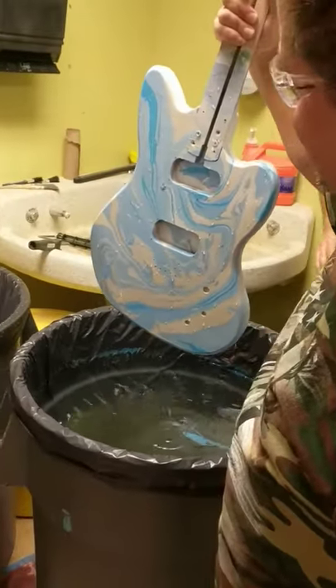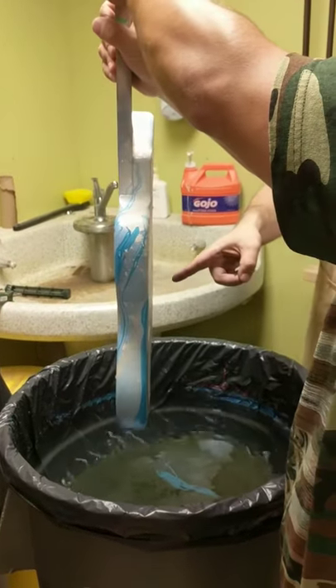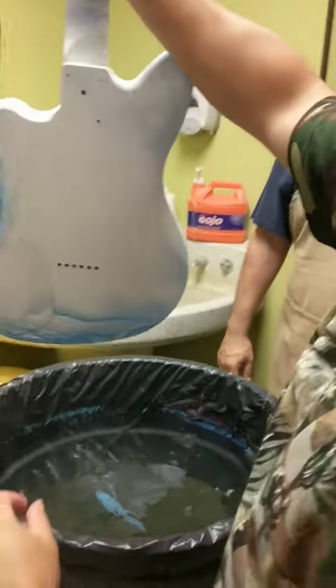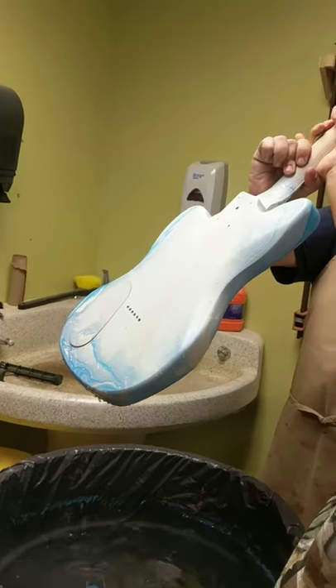That turned out awesome! Oh my gosh. You got a cooler silver sheet — see the silver on the back? That is awesome. Let's see the back. I'm going to try to dump it a little, angle one of the others, something like this. Some water.